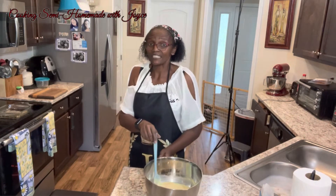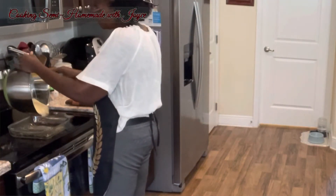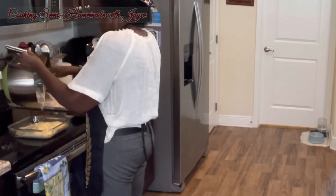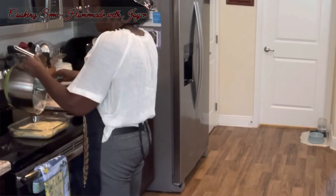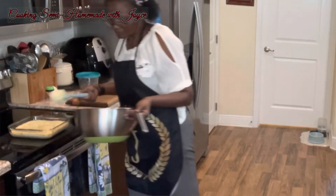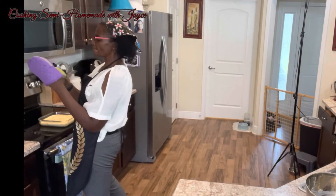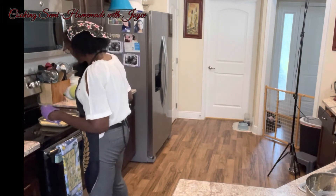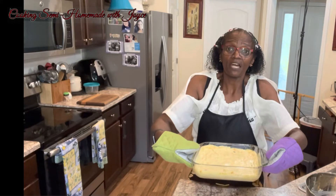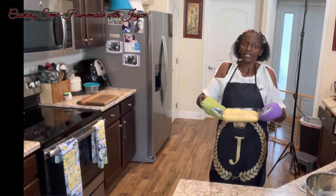Now I'm going to pour this into my pan that I had in the oven with the melted butter. This is how it looks, and it's going to be in the oven at 400 degrees for 20 to 30 minutes, until a toothpick inserted in the center comes out clean.